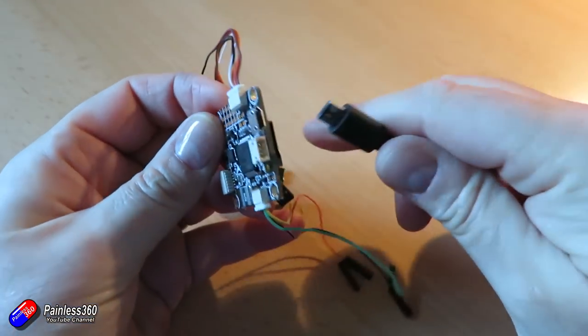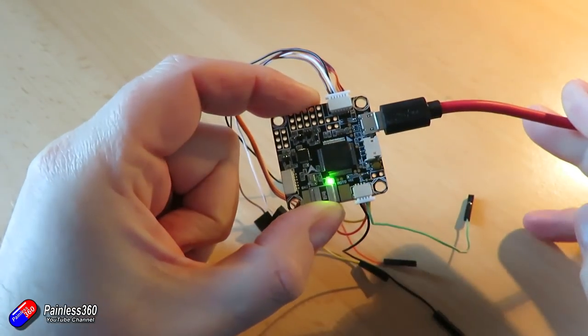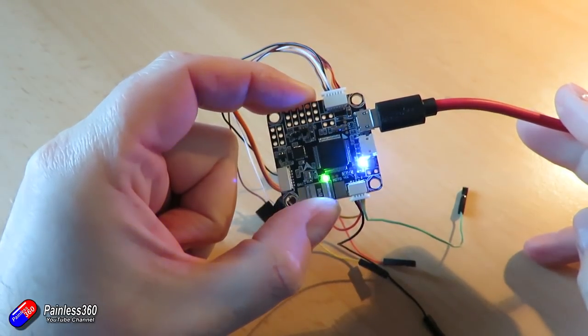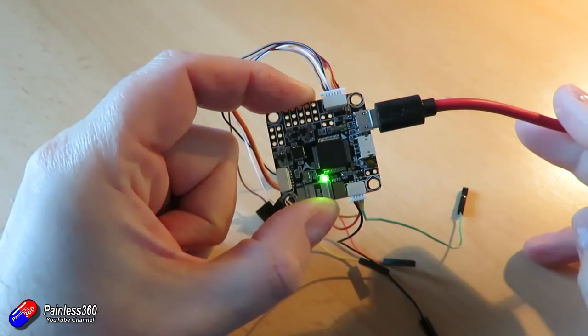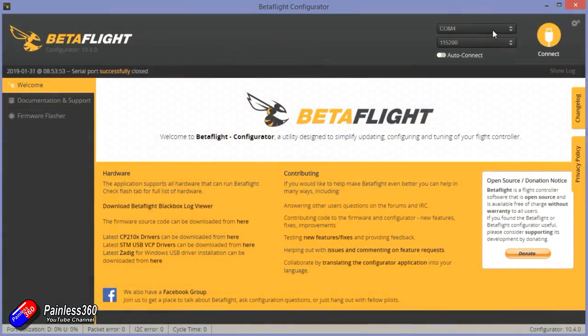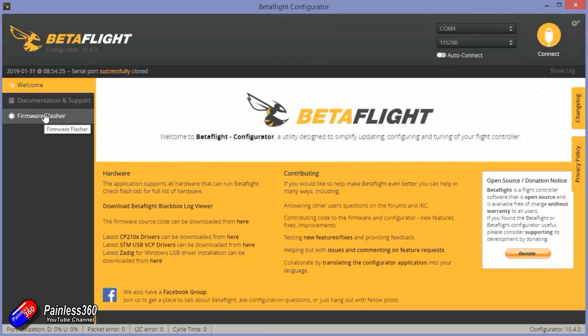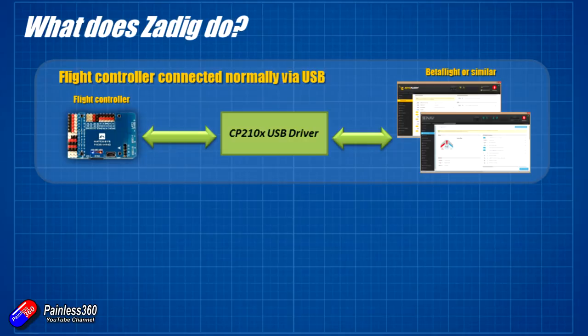Before we start talking about Zadig, let's just talk about what happens normally. There's a USB port on the side of the modern flight controller — you plug your USB cable into that, you plug the other end into your computer. If you've already installed Betaflight, iNav flight, or something similar, it's usually installed the drivers along with that. The drivers will be auto configured, a COM port will appear in Betaflight that you can select, you click connect and away you go. That is using usually a CP210X USB driver. Once you've got that installed on the machine, you'll find that's the one that's naturally selected and it's all done automatically.